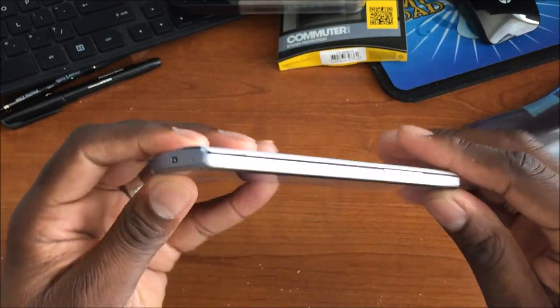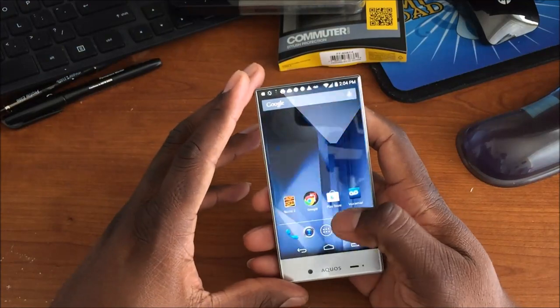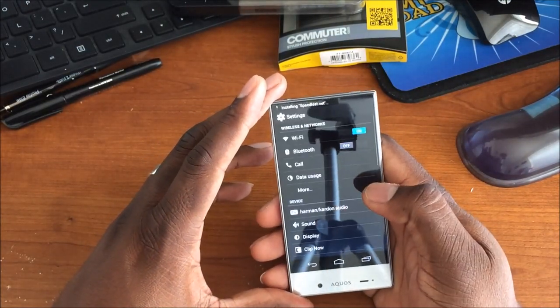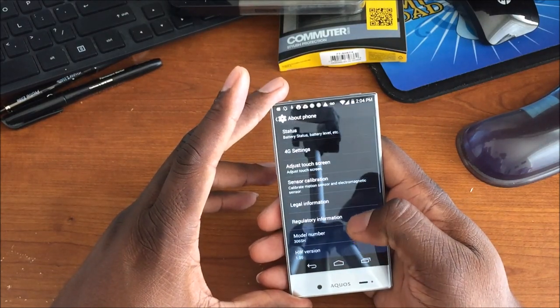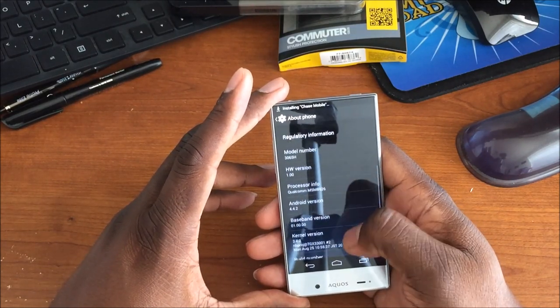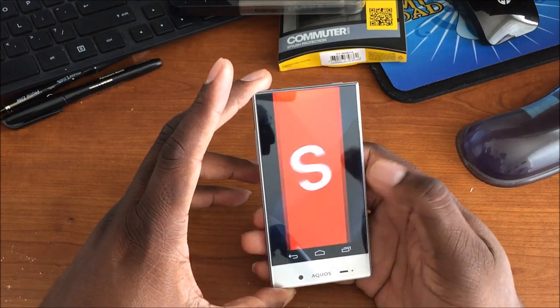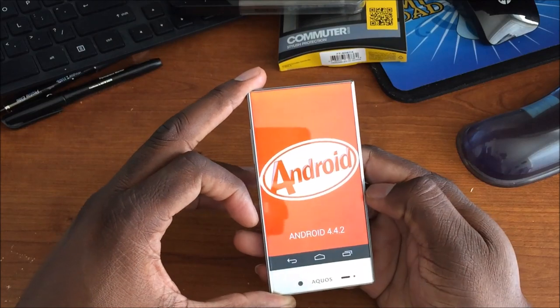Let me take you into Settings. We're running Android 4.4.2 — there's a little 'S' there, not sure what that stands for. Build quality is really what it's about at this point in the game, and Sharp delivered.